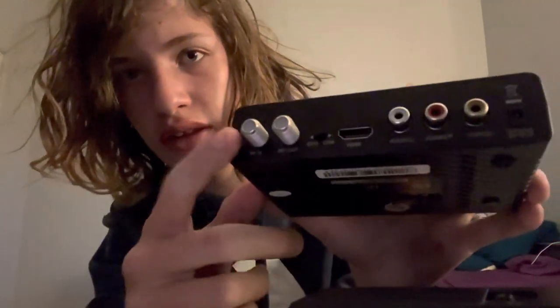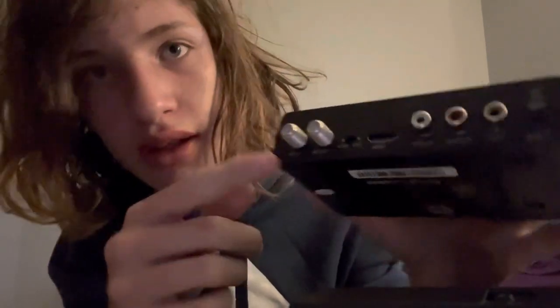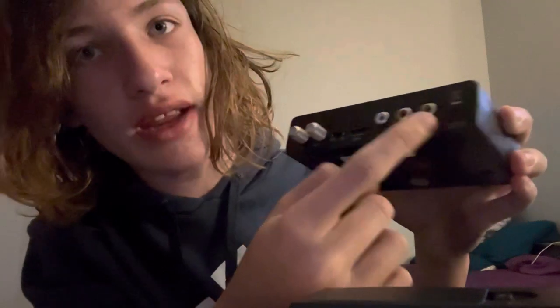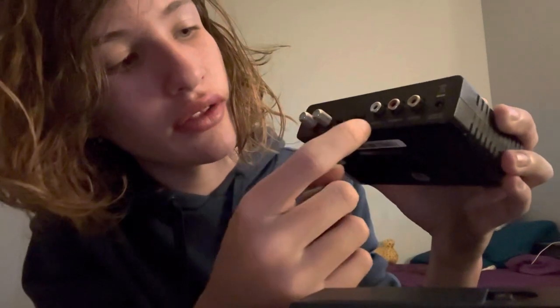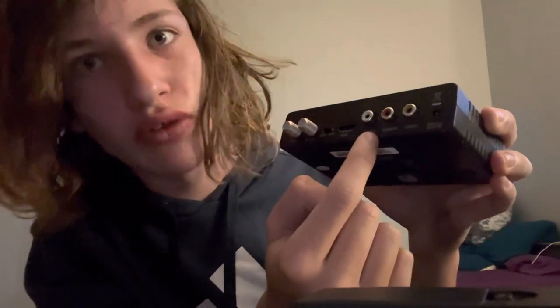What you are going to want to do is locate this coaxial port on the back — it says RFM — and locate the yellow, red, and white ports for the audio-visual. The yellow one is video, the red one is audio right, and the white one is audio left.